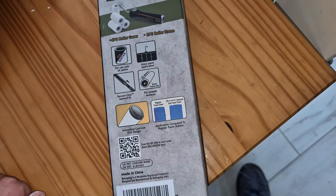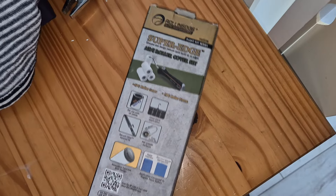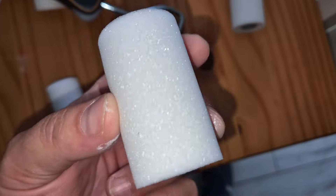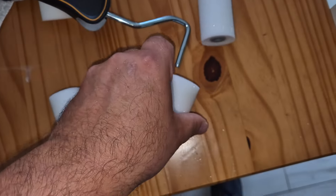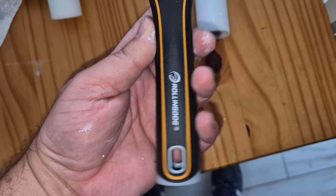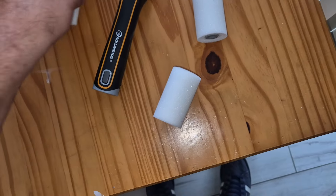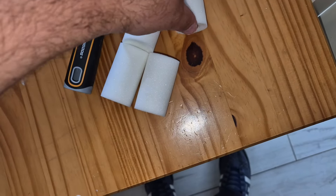Pause the video if you need to. Let's open it up and have a look. Look at them — little bad boys! So you get the handle, a nice grippy handle, and four rollers.